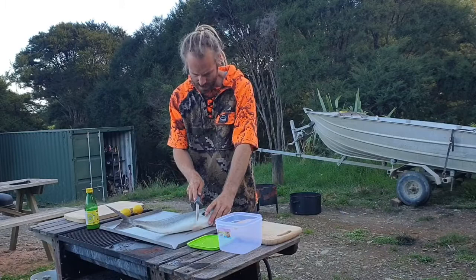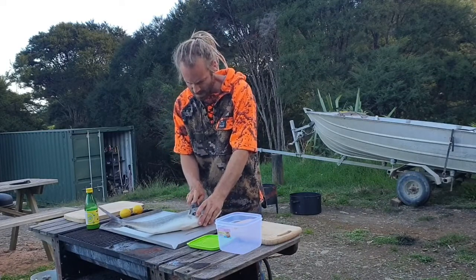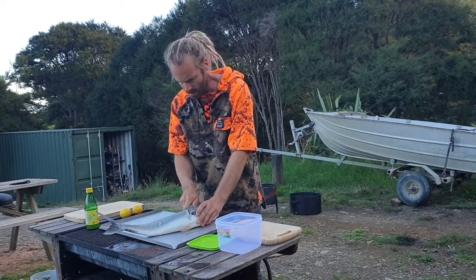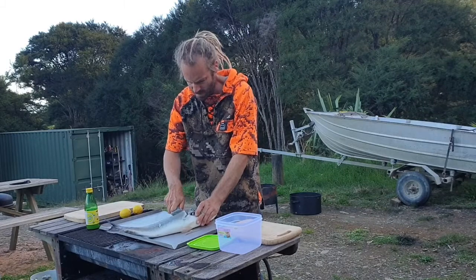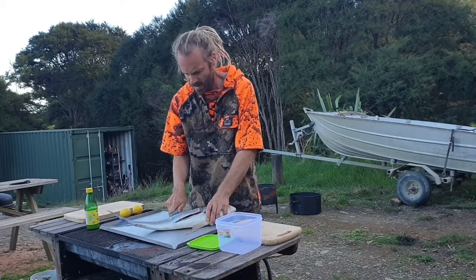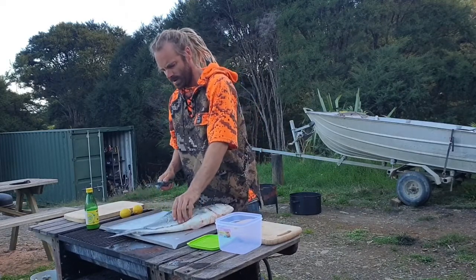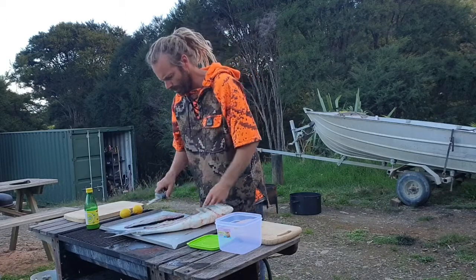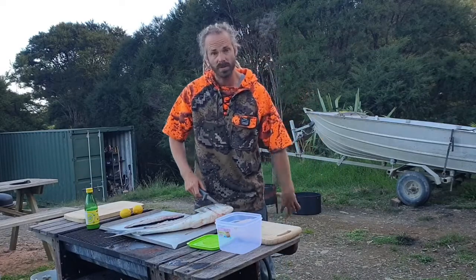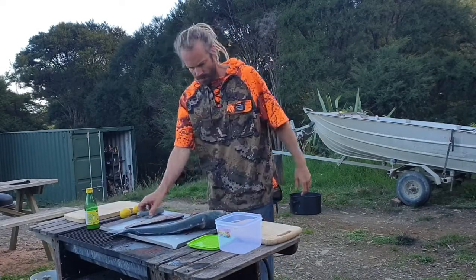Put your kahawai and then cut it down here, try not to pierce the gut lining and then all the way along the backbone. You can leave a bit on the backbone there because we're going to use that for smoked fish, so we're just going to use the fillets for this. So, one fillet off, turn them over.